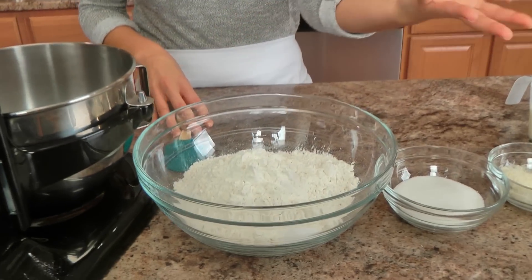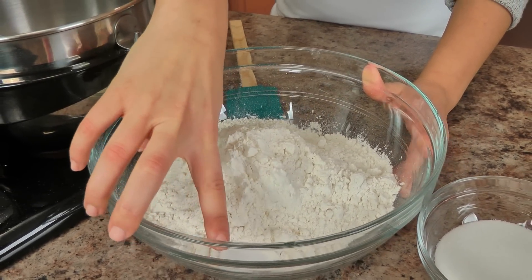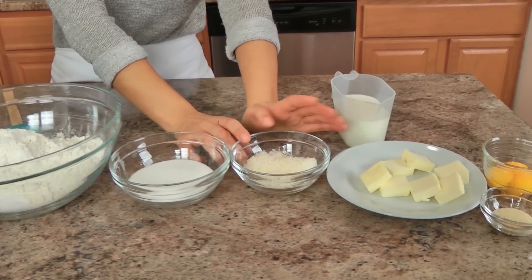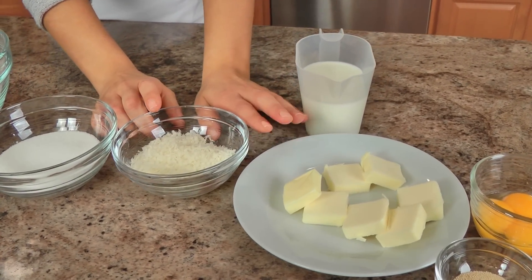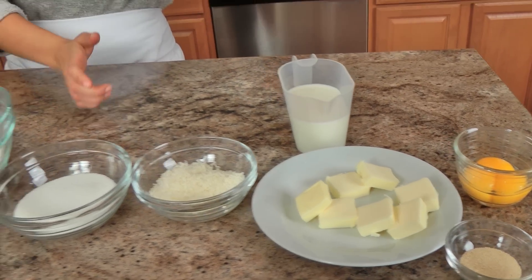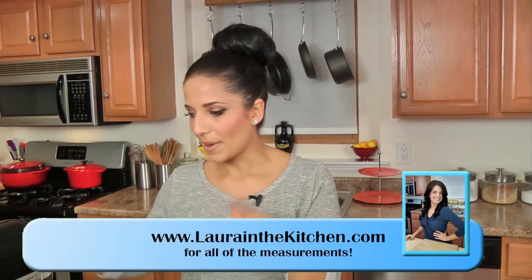The ingredients you'll need are very few and very basic, things exactly like I did in my original recipe. You'll need all-purpose flour, some salt, granulated sugar, some grated parmigiano — you'll need more later — some unsalted butter, some yeast, some egg yolks, and some milk. Those are the ingredients you'll need to make the rolls, and then in a bit I'll show you the topping.